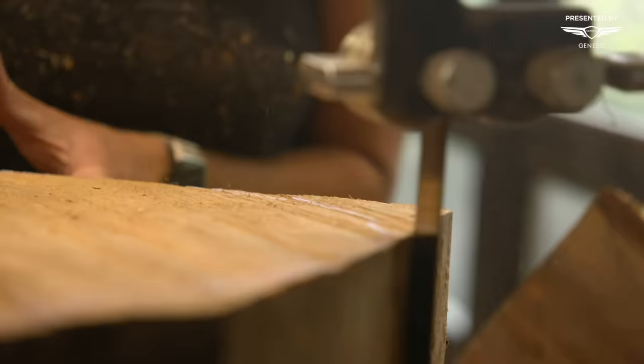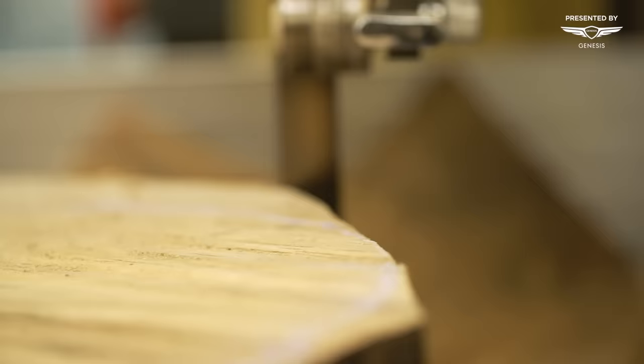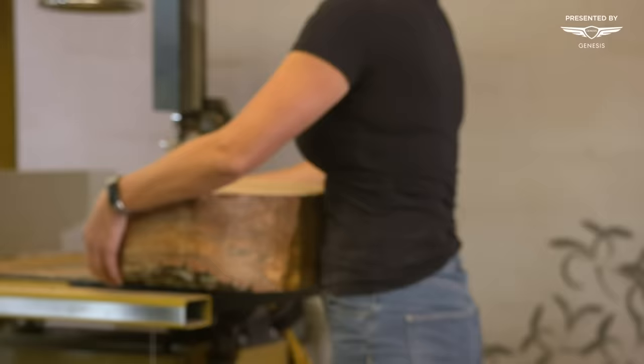When a tree is first taken down, it's full of water. As it starts to dry, it's going to start to crack. So ideally, I'm going to start working with it as quickly as possible after the trees are taken down. The wood I use to make my bowls is all locally salvaged wood — I'm able to get the wood and then give it a new life.